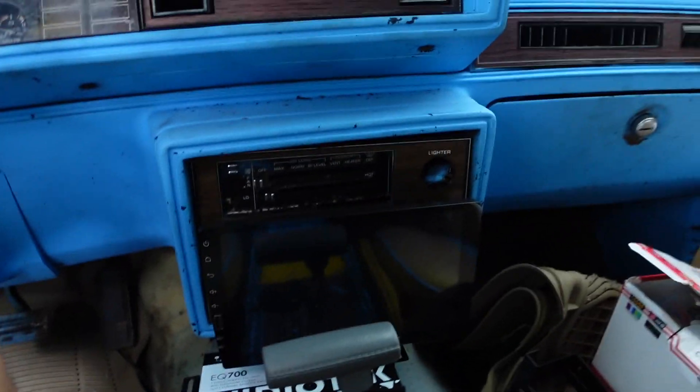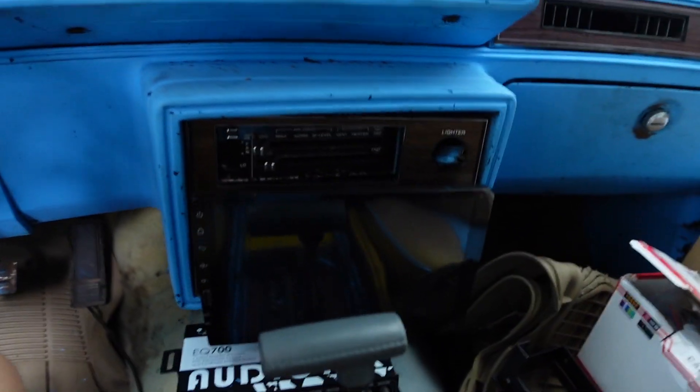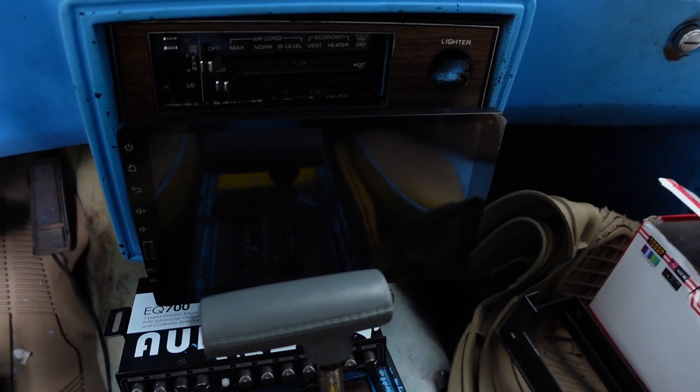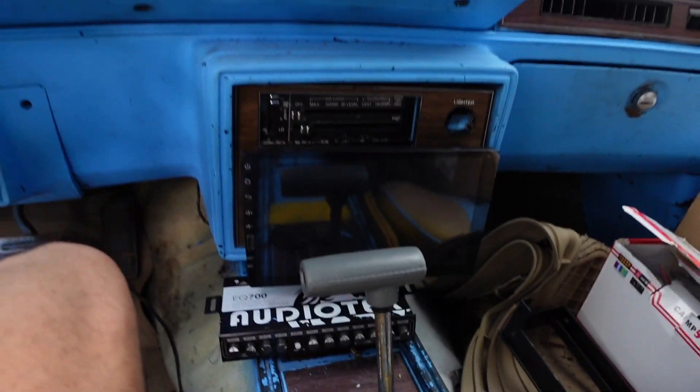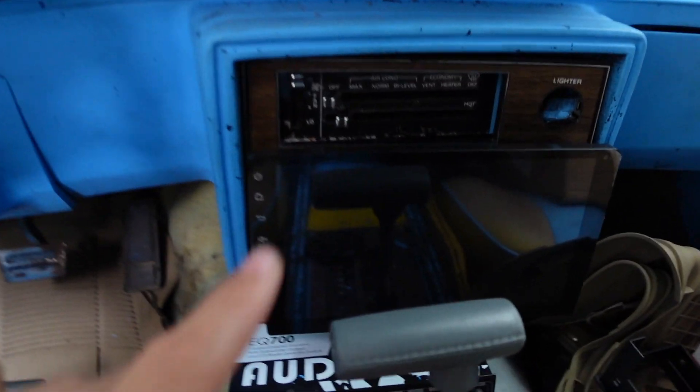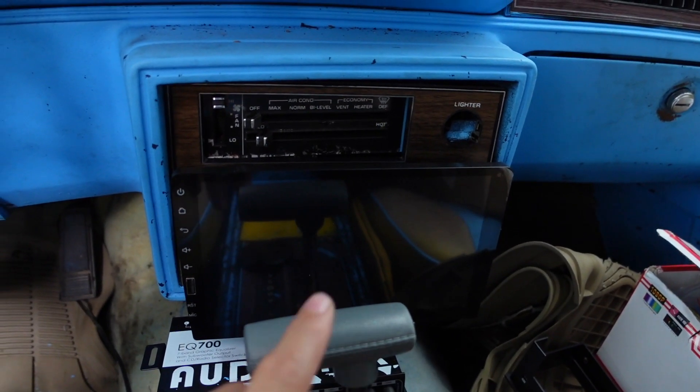At the end of this video, let it play all the way through and click the last video I posted on the end screen — hit the like button on that video too. The last video was where we put in a new nine-inch TV screen stereo radio with Bluetooth and all that on the car, so go back and check that out.